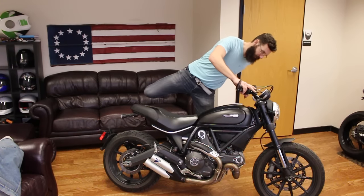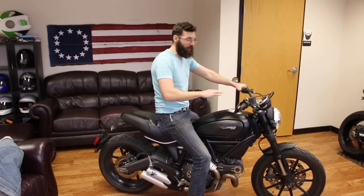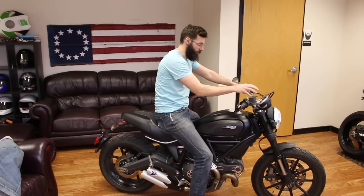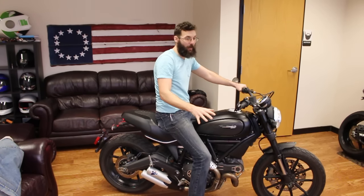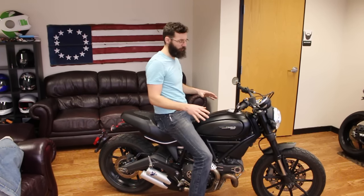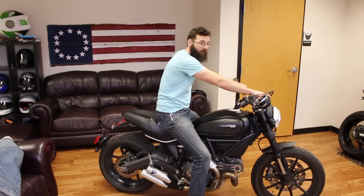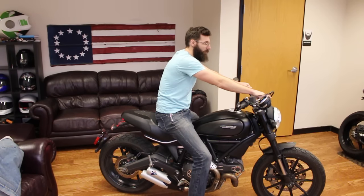First thing — here's the easiest, simple one. Your bike is completely unresponsive. You turn the key, your fuel pump doesn't cycle on, your gauges don't do anything, your light doesn't come on, nothing happens. If that's what's going on, your battery is dead. You left the lights on or something like that. Your battery is 100% completely dead — you probably have to replace the battery. You can try charging it, but your battery is dead, that's why your bike doesn't start.